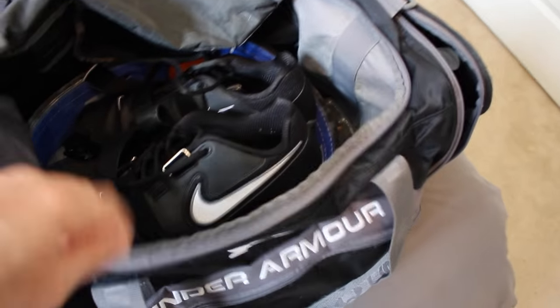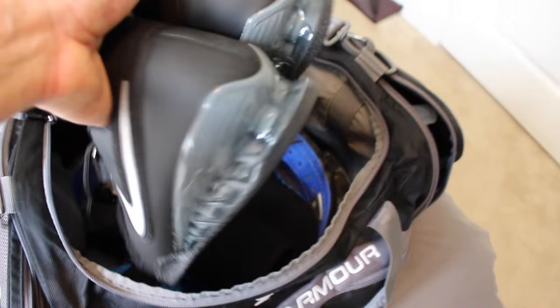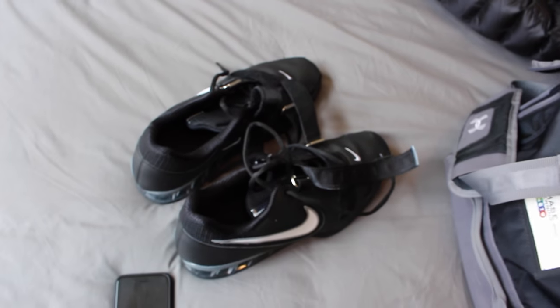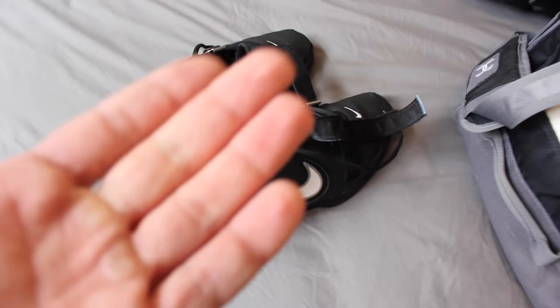What I pretty much always have in here, except for non-squat, non-deadlift days, are going to be my Romelios. These are my Romelio IIs. Love them. If you do not have squatting shoes or lifting shoes, I highly recommend you look into something like this or like the Adidas Powerlift.